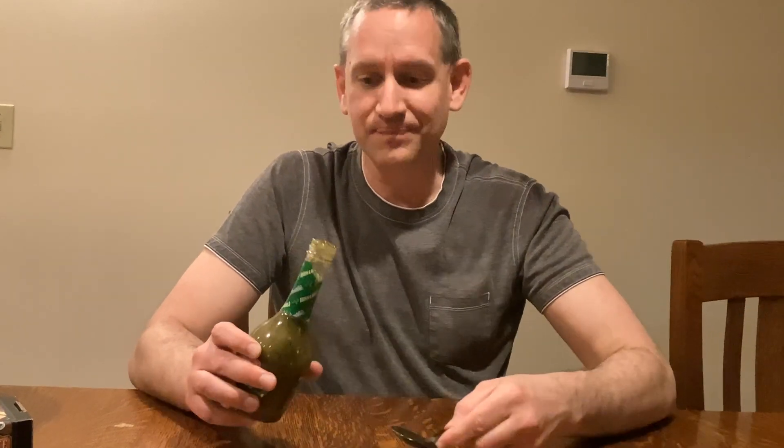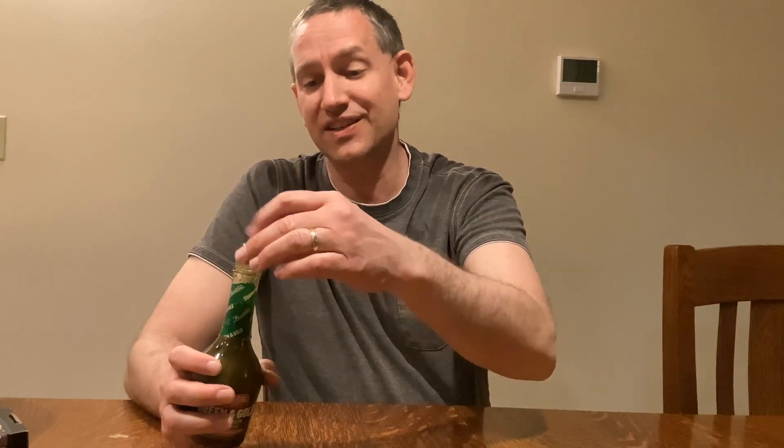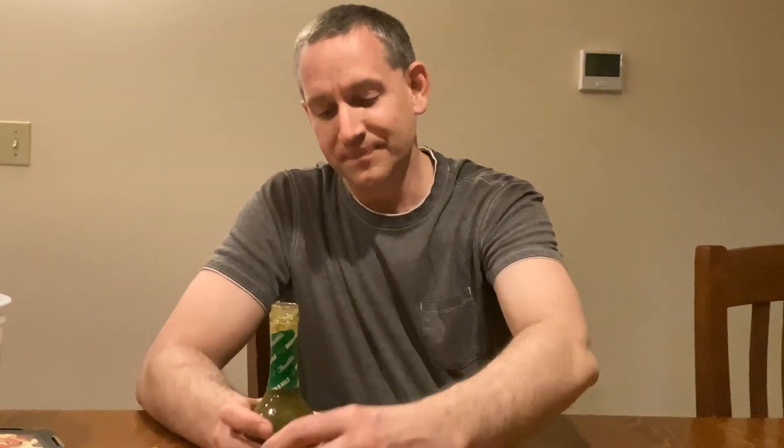All right, here we go — some Bunsters green and gold. It smells a little bit hotter than I would have expected, so maybe it is 8 out of 10. I forgot the shake — it's got to have a juicy shake. Fill it up, buttercup. See what the Bunsters has in store for us.